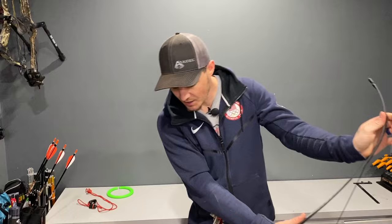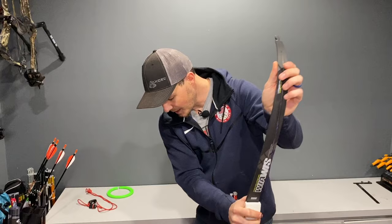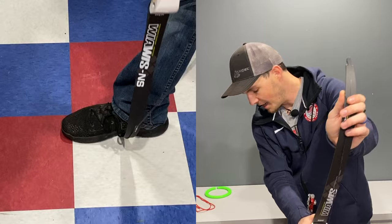Another thing I've seen people do is step on their limb tip as they go to string. That is not what you want to do — stepping on the limb puts a lot of pressure and force into it, creating a pinch point that can actually crack the limb. Don't step on your limb. Take the limb tip and put it on the instep of your foot, on the inside of the instep. That supports it both in and out and up and down, and the limb tip won't slip out.